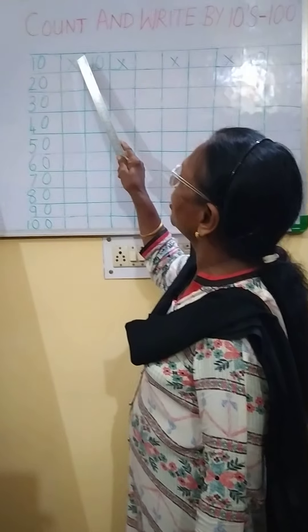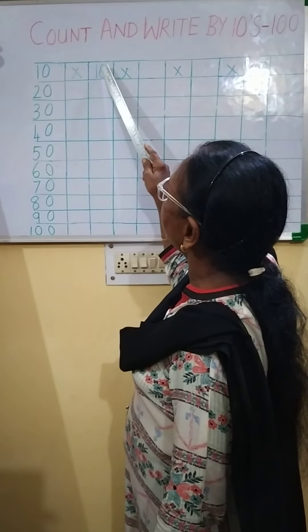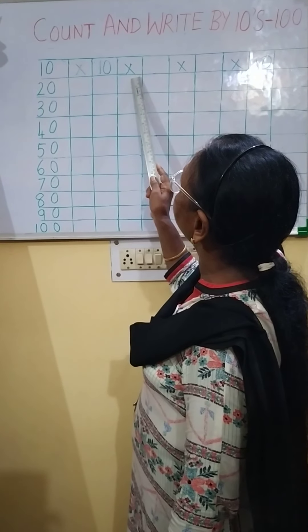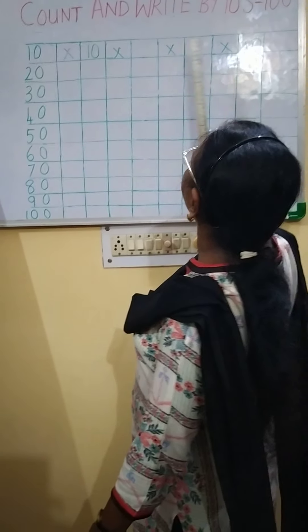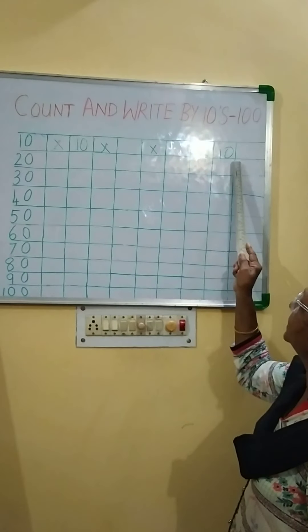Now I have put a cross here, so you don't write in this line. You will start writing 10, 20 in the next line. Again I have put a cross, so don't write in this line — write in the next line. Where there is a cross, leave one line and write in the next line.